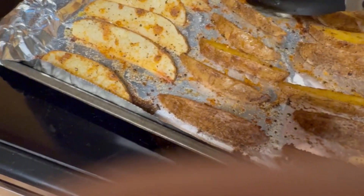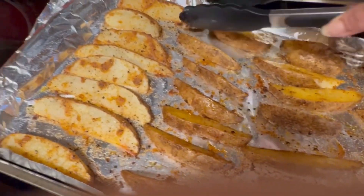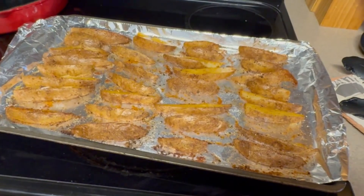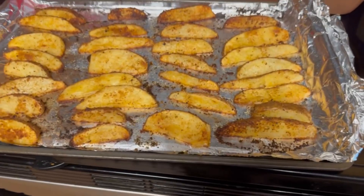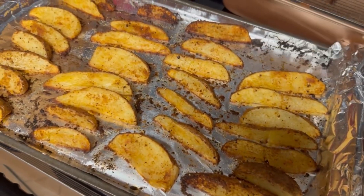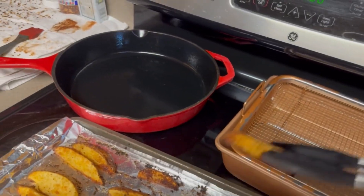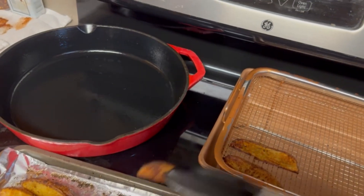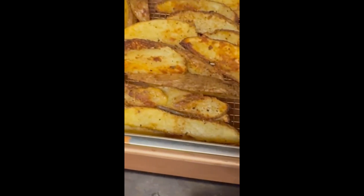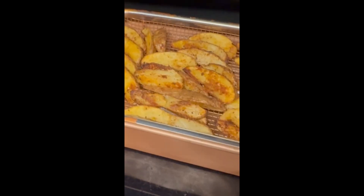These have been cooking for about 20 minutes and I'm just turning them and flipping them. Back in the oven at 425 for another 5, 10, 15 minutes, or until I think they're done. These have been cooking for another 10 minutes. I'm going to take them off and put them on this tray here. I'm going to let these get to room temperature. I'm going to taste one — it's really good!